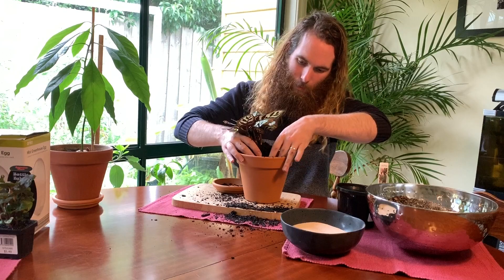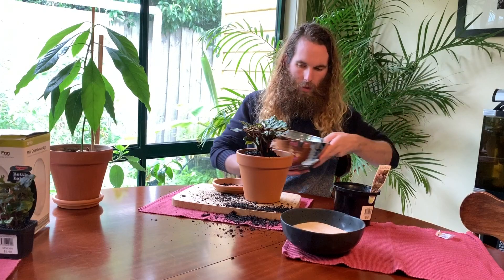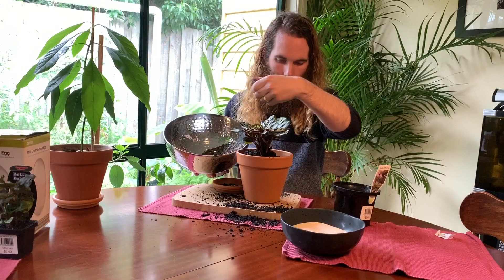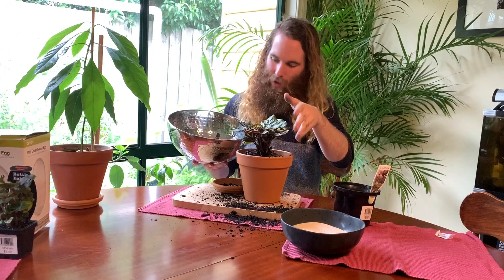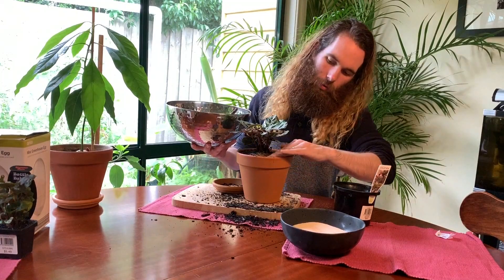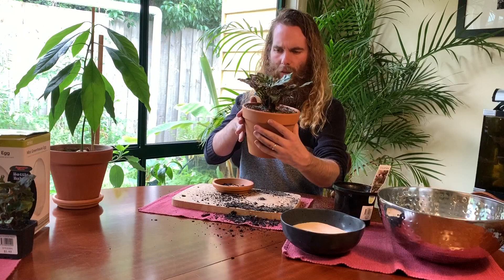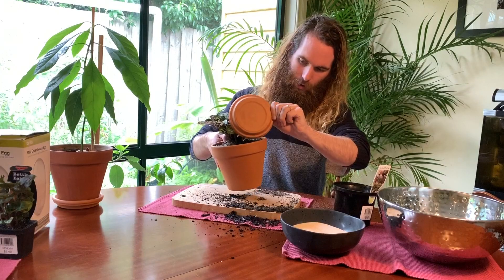That's pretty good. Now I'm going to fill it with the rest of this mix. I'm going to make a tremendous mess today. Usually I do all my potting outside, but it's raining today, and that would make a less good video. I will be watering this very shortly outside. But that is pretty well it for the Colithia. I'll try to get as much of that soil off the top as I can. I am making quite a mess here today, and that is okay.